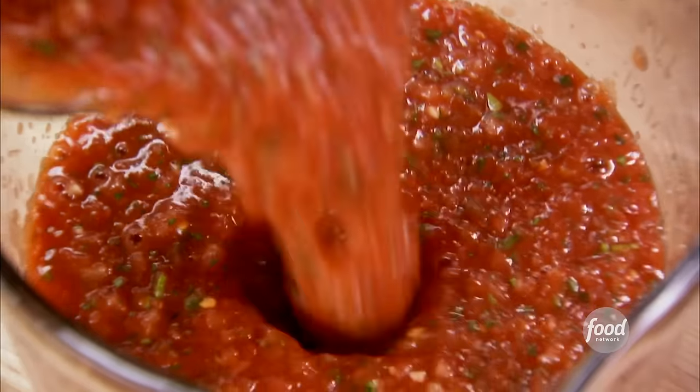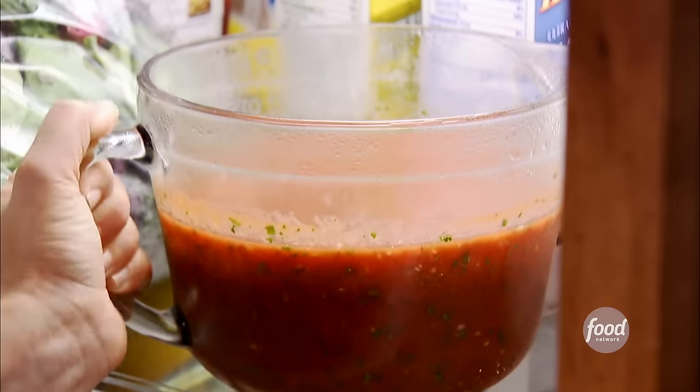I just pulse it about 10 to 15 times until it gets to just the right consistency. Then the salsa needs to chill for at least an hour so all the flavors will develop. So yummy.